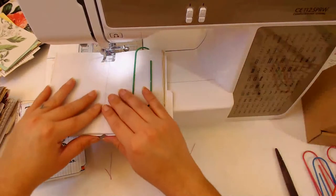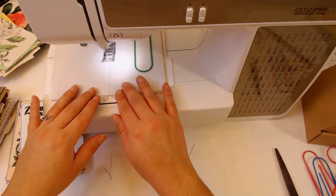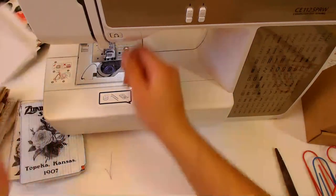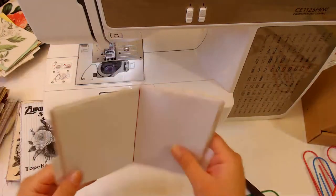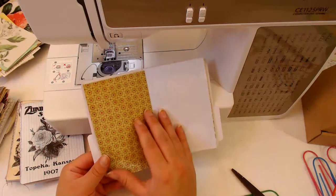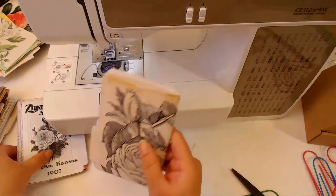Let's sew this in - I gotta remember to back stitch. Back stitch, and one more, and here we go. Back stitch and back stitch, and we're done. Cut off some of this thread here and there we go - we have our little booklet. I love the little fun mix of papers. I need to coffee dye more paper, I'm almost out of it. So this all looks cute - that's number four.